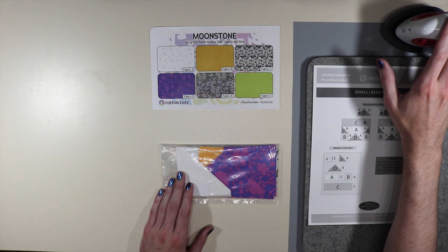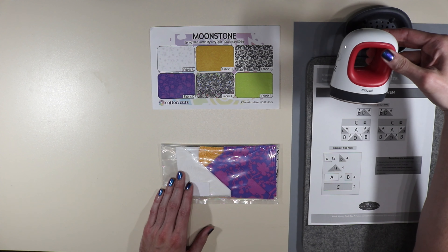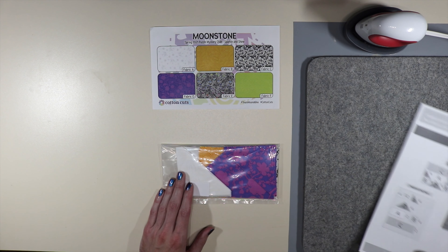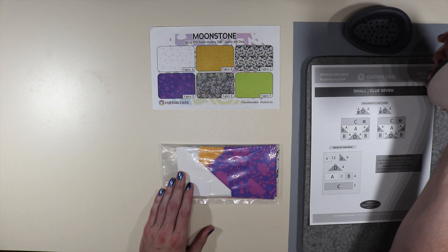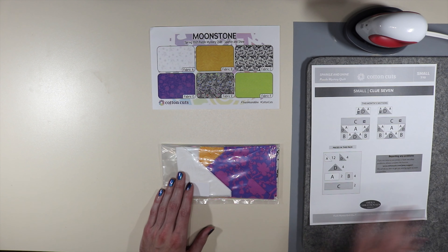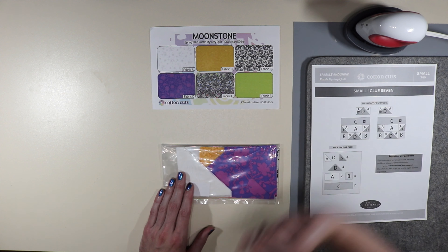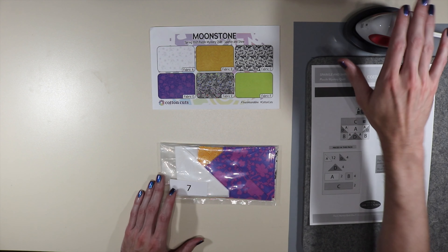A few of you have asked in the comments what kind of iron this is. This is actually the Cricut EasyPress Mini. It's super perfect for ironing out my little clues as they happen. I have my pressing mat underneath my instructions. It's very easy to grip and easy to use. It also has something on the plating that helps it glide over the fabric very easily, so highly recommend it. I'm not affiliated with Cricut but I really like it for ironing out pieces of clues or just fabric in general.